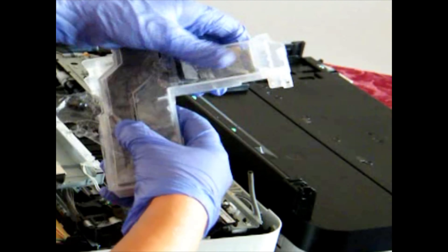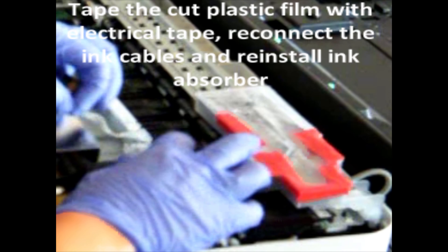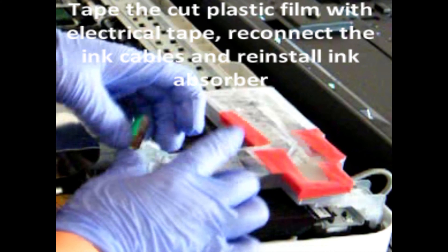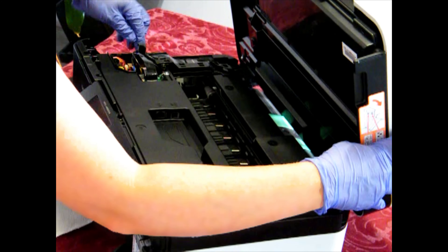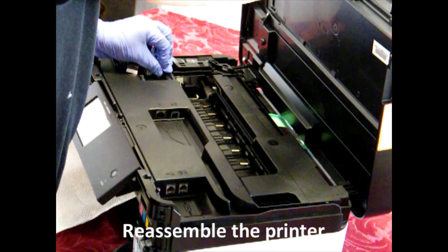Tape the plastic that you cut to make sure that's all sealed, and reinstall back into the machine. Don't forget the ink tubes at the back and the chip. Now just reassemble the whole printer the same way as you disassembled it.